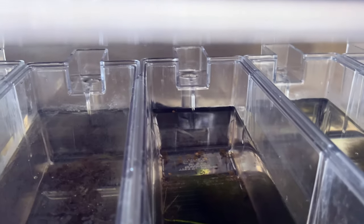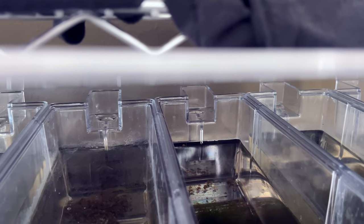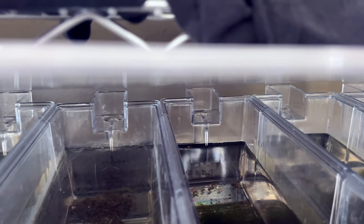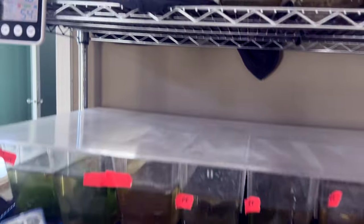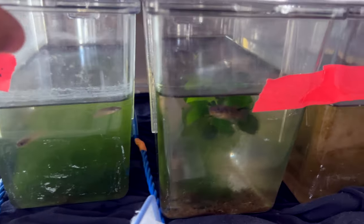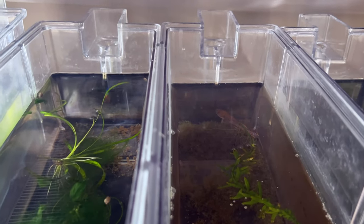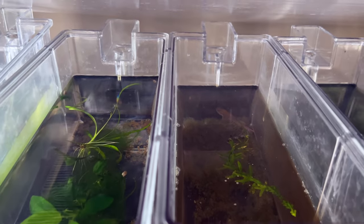I do have one Oryzias — however you say that — rice fish, which is really cool. I wish I had more of those; Tony Roman gave me those, hopefully I can get some more sometime. Underneath them I've got some Fundulopanchax sackii which are about ready to go up for offer, and then I've got a pair of Fundulopanchax gardneri — Misaje, however you say that.